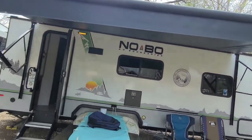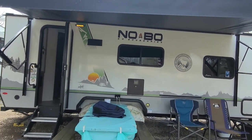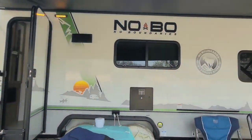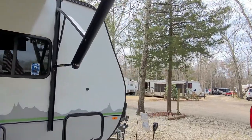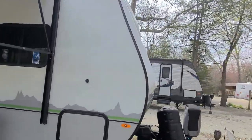I hope you enjoyed this quick little walkthrough of my 2021 Forest River No Boundaries 19.6. Please like the video, share it out, make sure you hit the subscribe button, and we'll see you soon.